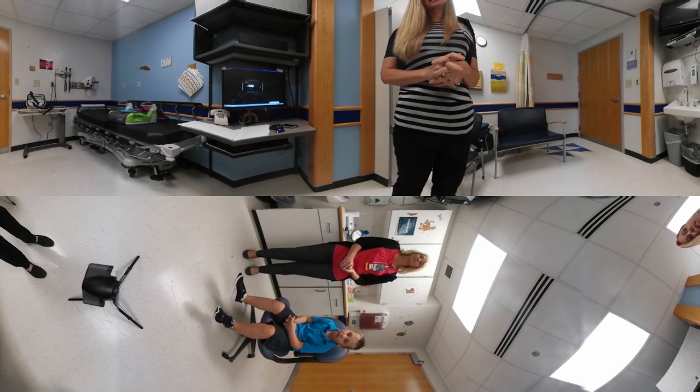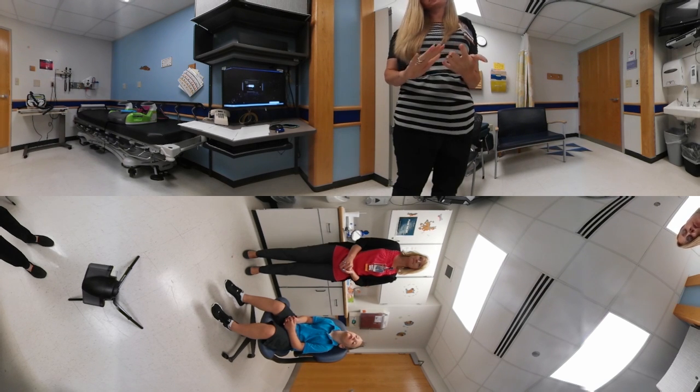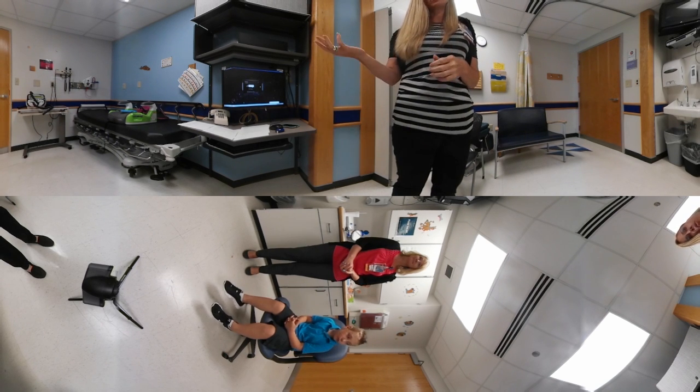Now we're going to talk about Huff Coughs. We teach Huff Coughs around five years of age here at Cincinnati Children's, and once they've learned the proper technique, we incorporate it with all different forms of airway clearance. Today Carolina and Caleb are going to show us some practicing techniques as well as how to do a proper Huff Cough.